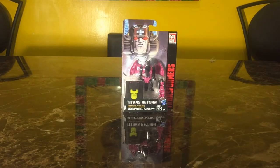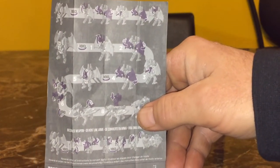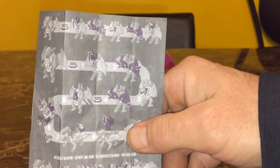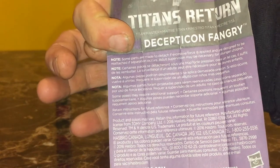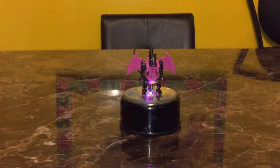Alright, so with packaging out of the way, we're going to go ahead and open this guy up and take a look at the actual toy inside. Out of the packaging, we get some of the typical things we get with the toys — we're going to get instructions. Instructions are going to be single-sided, showing how to change him from his dog-bat mode to his dragon mode, and also to his weapon mode. On the back, a couple of different notes in different languages, and a picture of Fangry at the top.